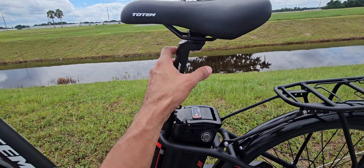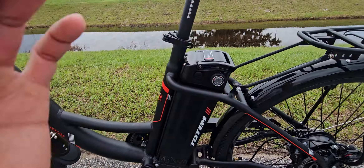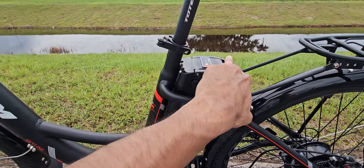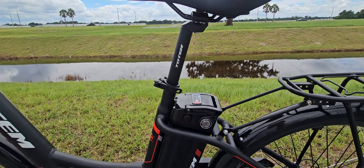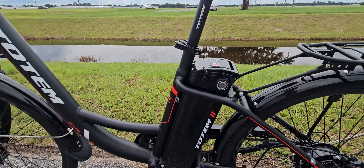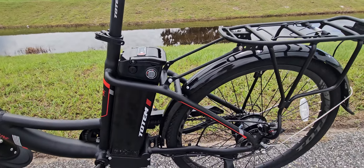One issue with the battery is that to remove it, you always have to remove the seat — the whole seat assembly comes out. There's a little handle you pull up, and then you need to remove it before taking out the battery. It's something I don't like too much, but it's not a big problem either.